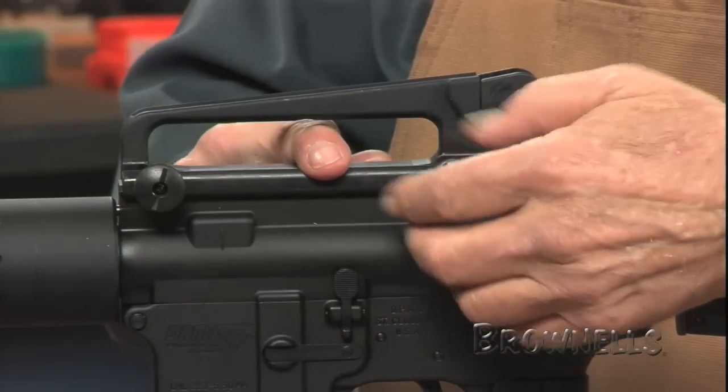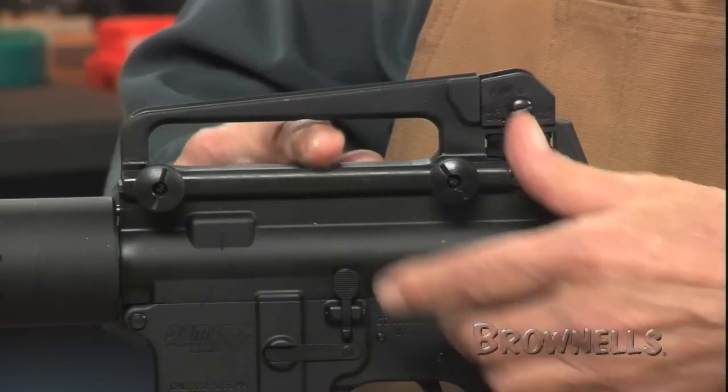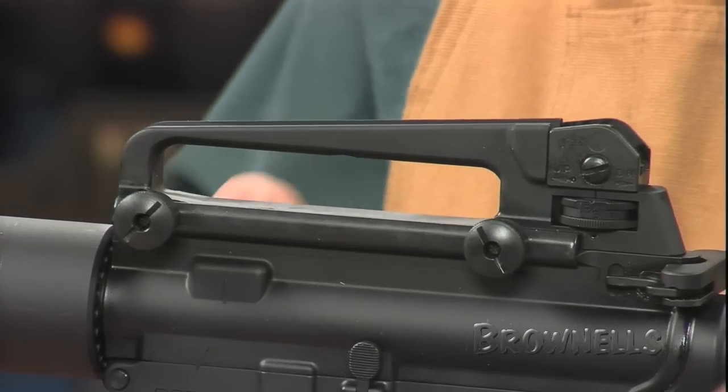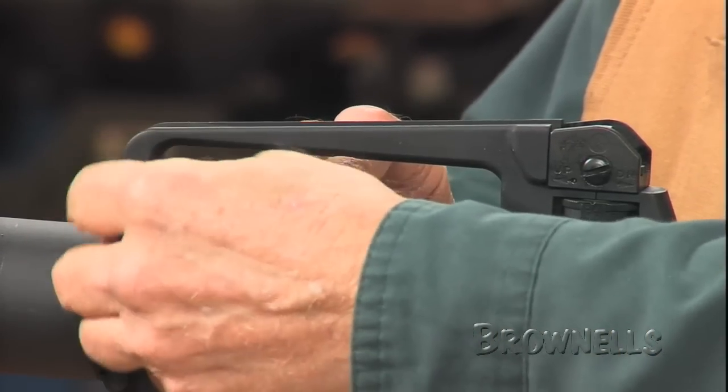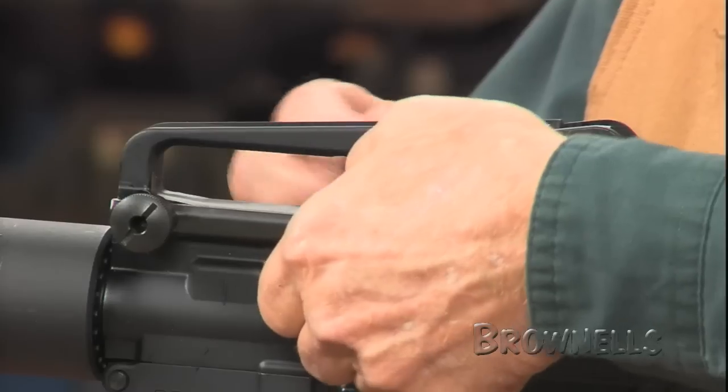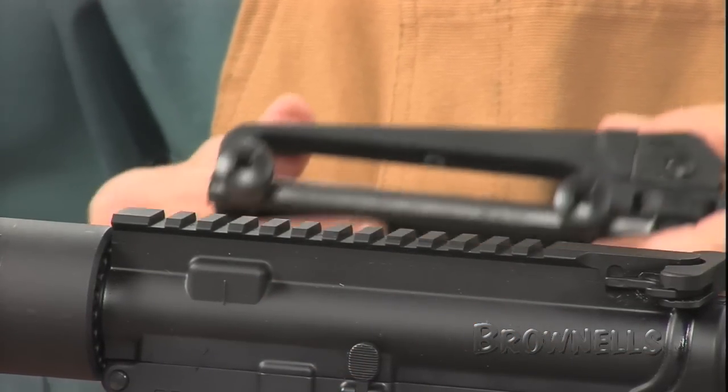The aluminum handle is hard-coat anodized and Teflon-coated for durable service. It's 7 inches long and weighs only 9 ounces. So depending on the primary optics length and mounting location, it's possible to clamp the handle on and take it off without disturbing the main sight.